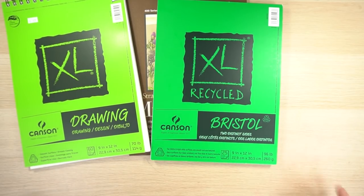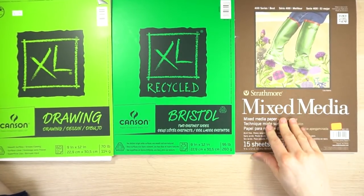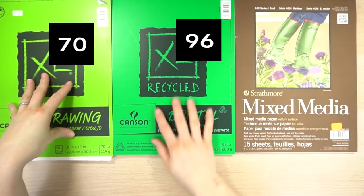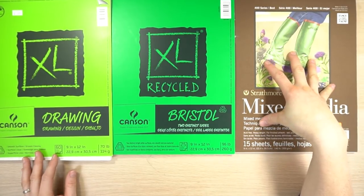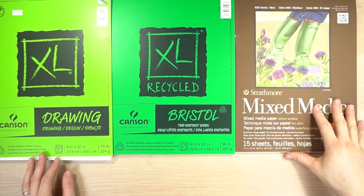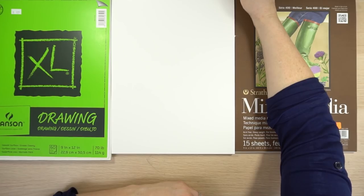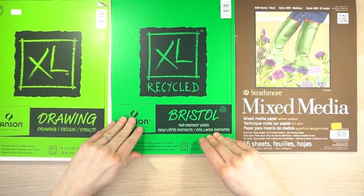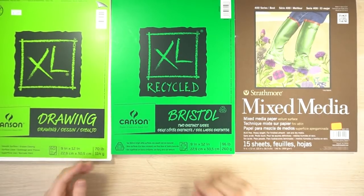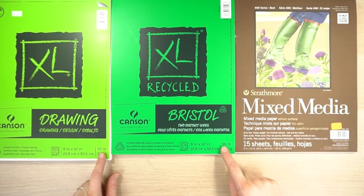The next thing to think about is the weight. The heavier the paper, usually the more durable it's going to be. This is 70 pounds, this is 96 pounds, and this is 140 pounds. With 140-pound paper I could use pencil and watercolor — like an okay watercolor paper is 140 pounds. Bristol paper is super versatile: you can use marker, colored pencil, pen and ink, pastels, charcoal, watercolor, and acrylic on Bristol. It can be a little more expensive than drawing paper, but you can use so many more things on it and it's going to last a little bit longer.